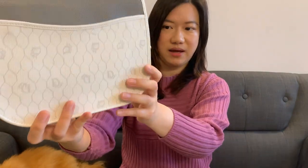Another Dior monogram print I own is called the honeycomb. The bag I have is in a gorgeous white color with a gray pattern on it — it really looks like a honeycomb. When I looked up information about this pattern, I didn't find much, which I think means it's not that popular. That's actually something I like about vintage — not everyone has the same bag or pattern.